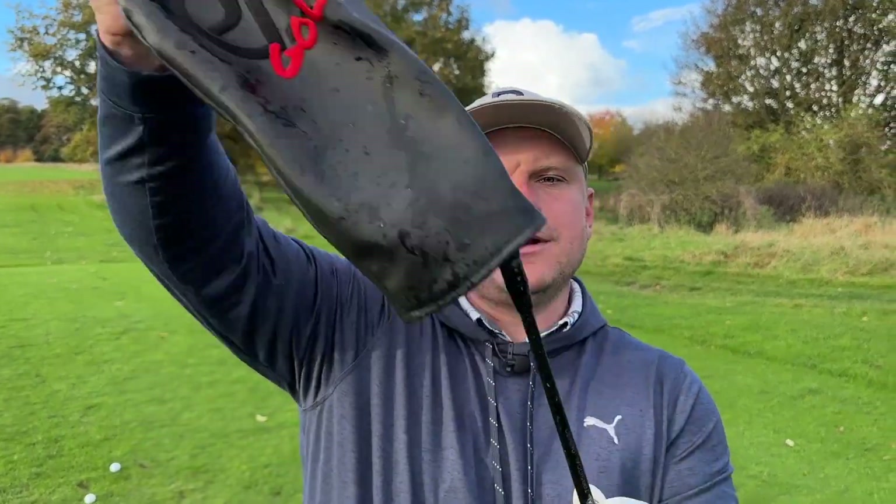Hi everyone, welcome to Get Good at Golf and welcome back to Anti-Slice Week. This week we're going to help you never slice a golf ball again, and today we're going to do so by telling you something that so many golfers do not realise can help or hinder your golf game when it comes to the dreaded slice.